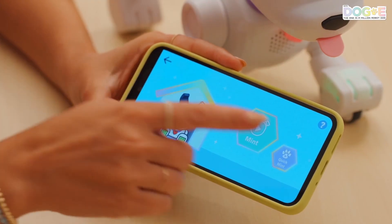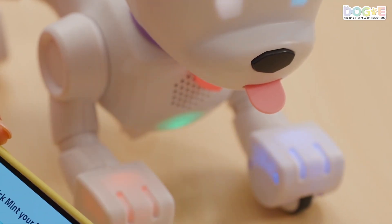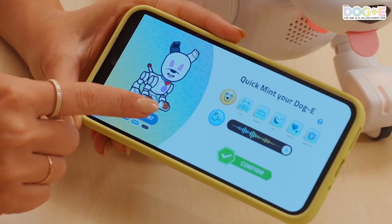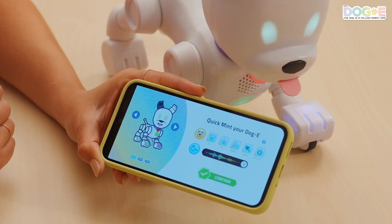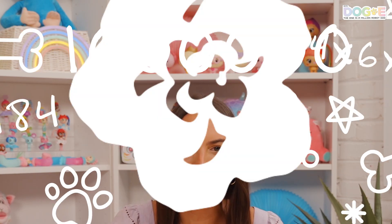If you're tight for time, you can quick mint to reveal a new dog super fast. Just open the app and press quick mint. Re-mint to try some different colors — you can get up to three options of color combinations, then pick your favorite. So cute. The combinations are really endless: eyes, paws, tails, collars, personalities — so many possibilities. I can't even do the math. I can't believe we actually guessed some colors right.